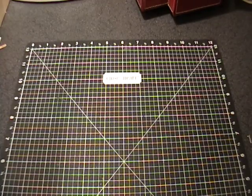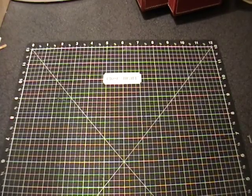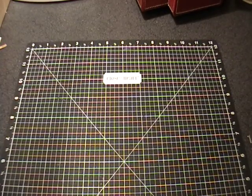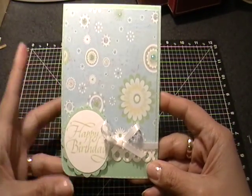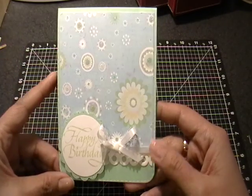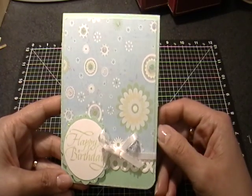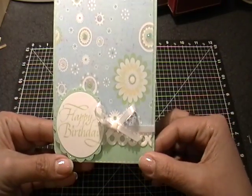Hi everyone, it's Gloria. I wanted to share some cards that I was able to complete this weekend. I got a little bit of spring fever with the nice weather and wanted to share these with you. With my card videos, besides my Friday fun ones where I'm using the paper stacks, my goal is to go through and use scraps and not cut up new sheets of 12 by 12 paper or any other full sheet.